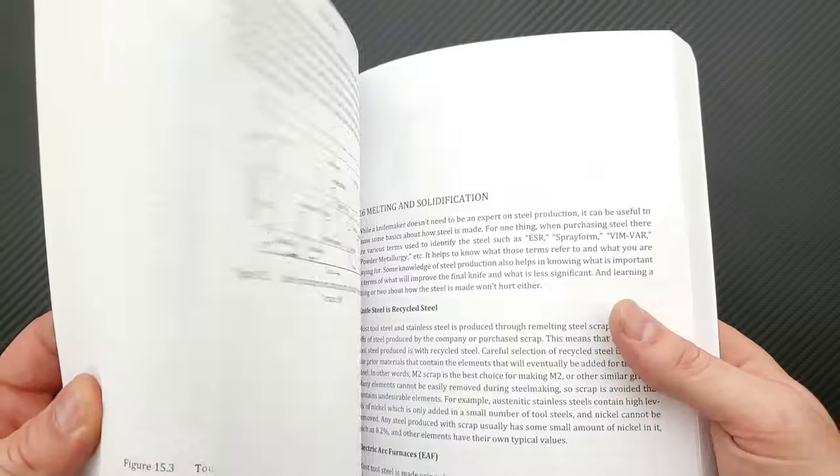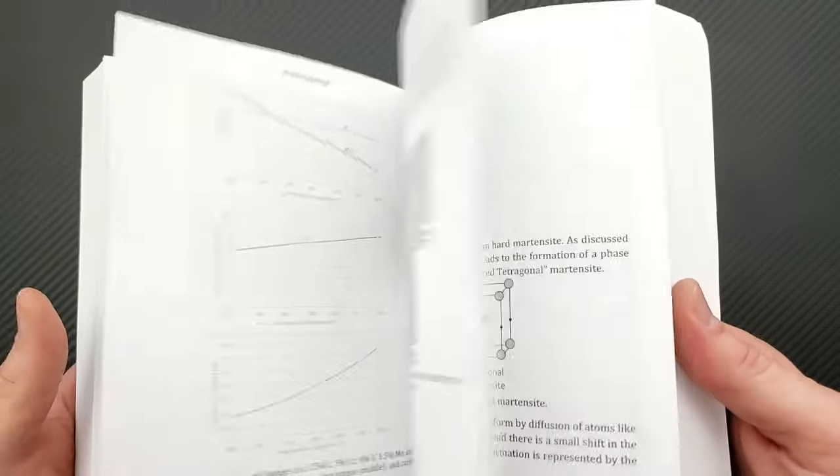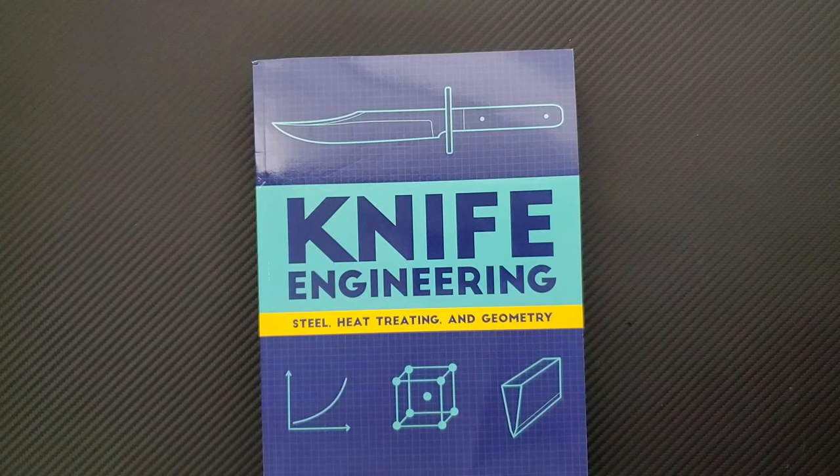This is a big, very detailed, incredibly extensive book covering so many things that have to do with knives and steel — heat treating, geometry, things like that. Stuff that's important not just for users and collectors, but for people who are going to use their knives. This is important to everybody. It really helps us gain an understanding of what it is that we're putting our money into.